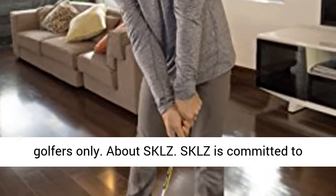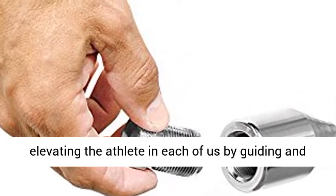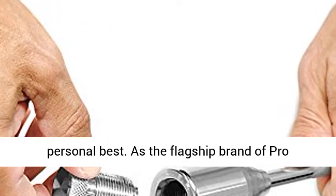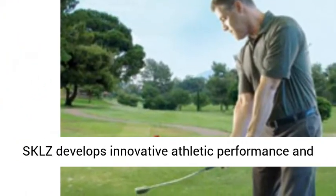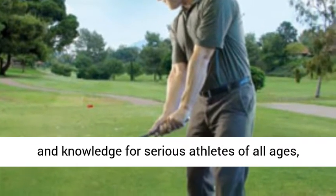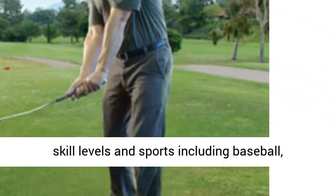About SKLZ: SKLZ is committed to elevating the athlete in each of us by guiding and serving athletes on their journeys to be their personal best. As the flagship brand of pro-performance sports, based in San Diego, California, SKLZ develops innovative athletic performance and skill development training products, technology and knowledge for serious athletes of all ages and skill levels.